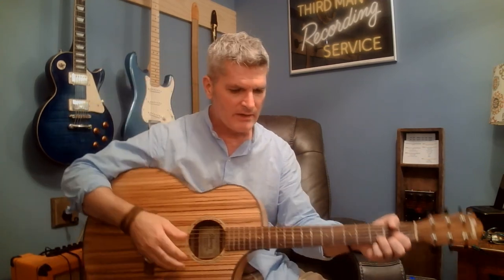Sorry if I talk too much. Go play this song and let me know how you like it. Over and out from my easy chair.